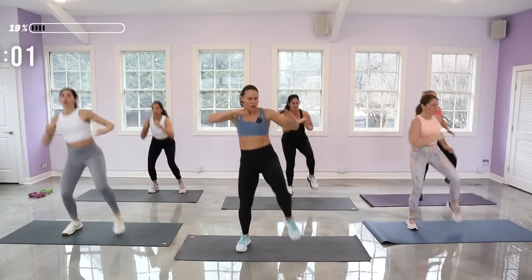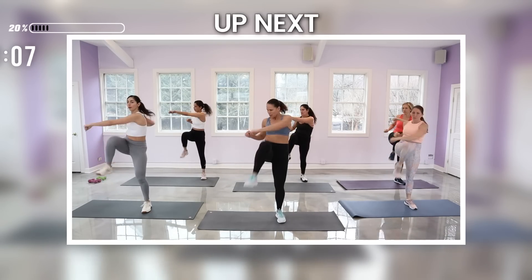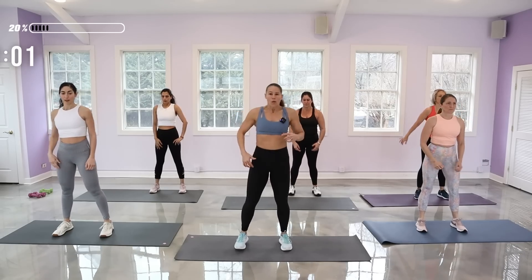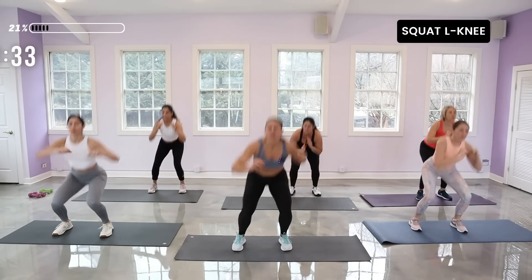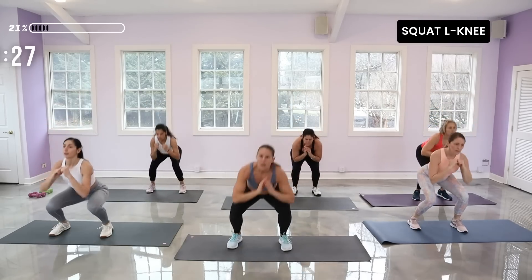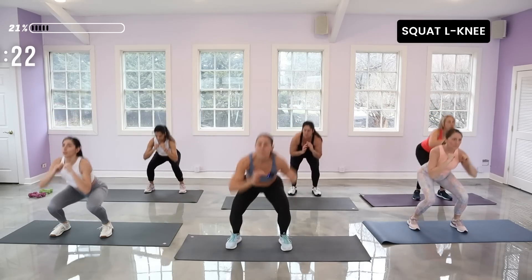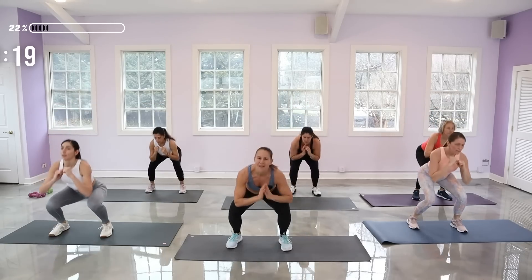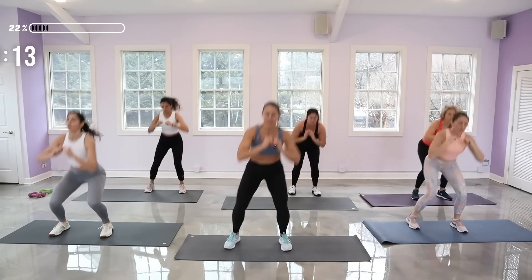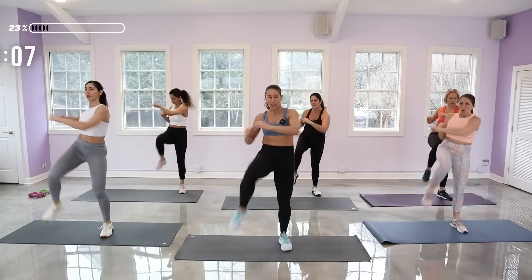Same thing on the other side. In that 12-second break, take deep breaths — it's going to help keep your fire stoked. Squat, other side. Try to keep your eyes a little lifted and drop down low. That punch is going to force you to twist. Push through the heels in that squat.